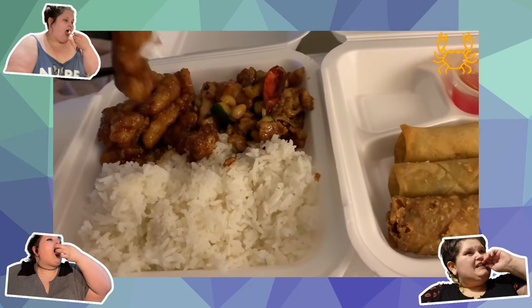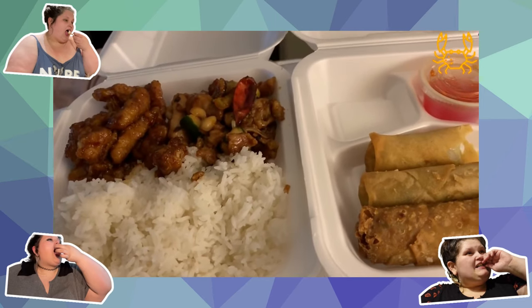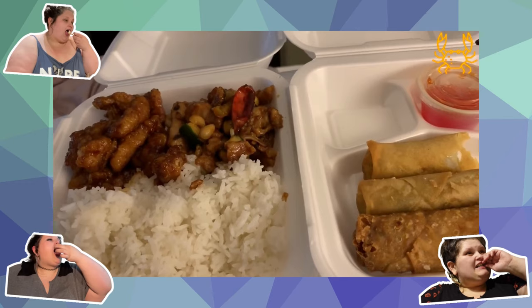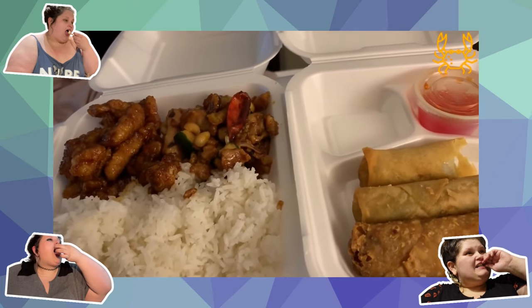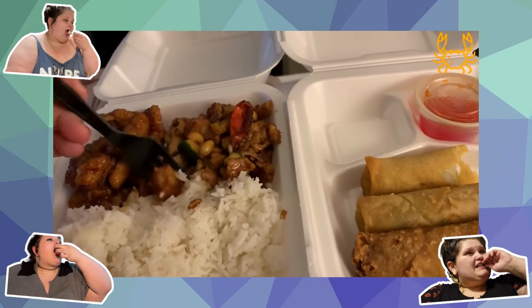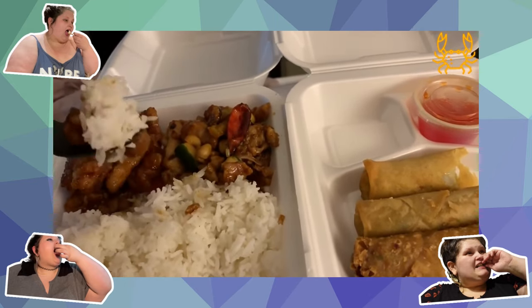I would show myself taking a bite but I look like a crazy person right now - you can probably hear me chewing. You can definitely tell it's not like authentic, but it's so good still.